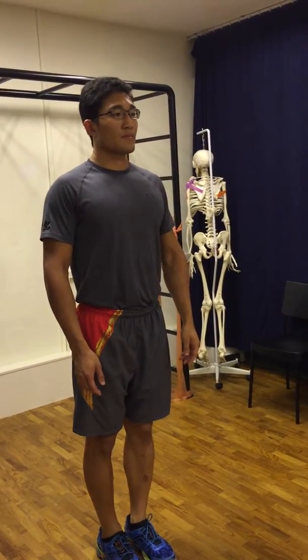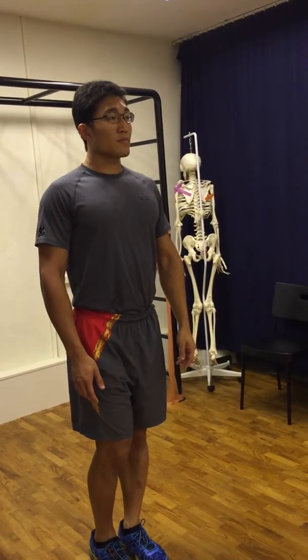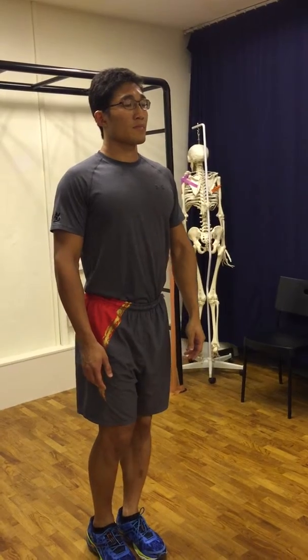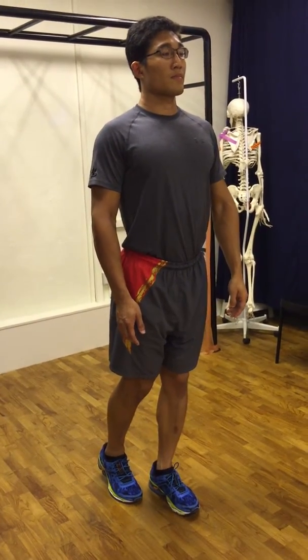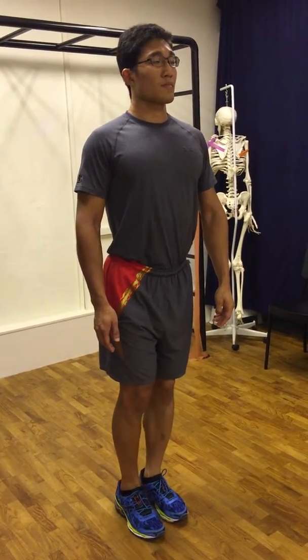Bring your knee of your working leg to a slight bend and toes touching the ground. Slowly move your working foot backwards and then forward, keeping your toes on the ground throughout the exercise.